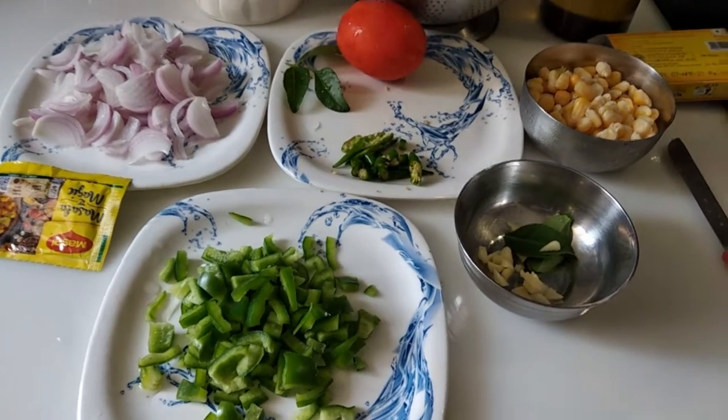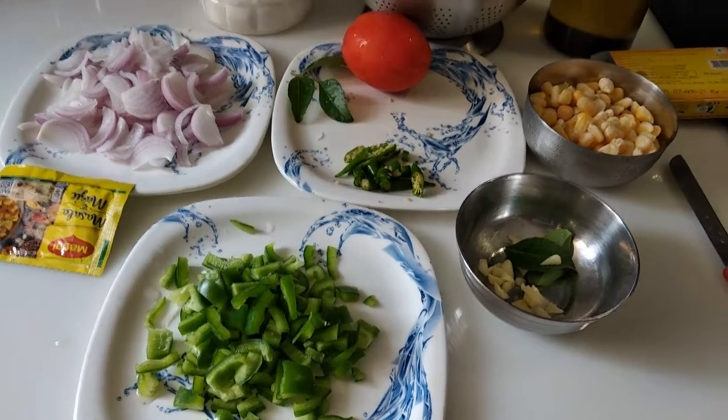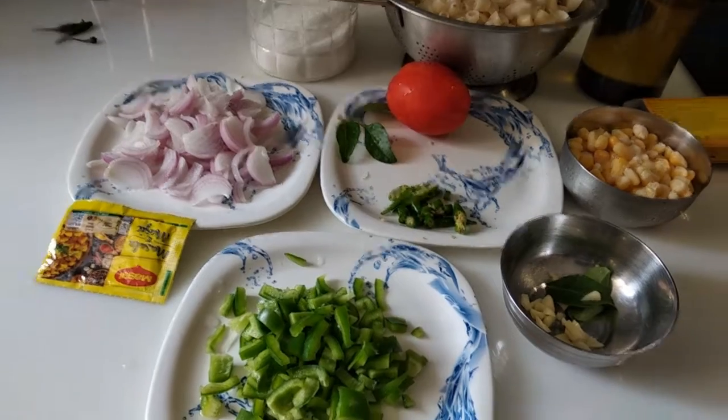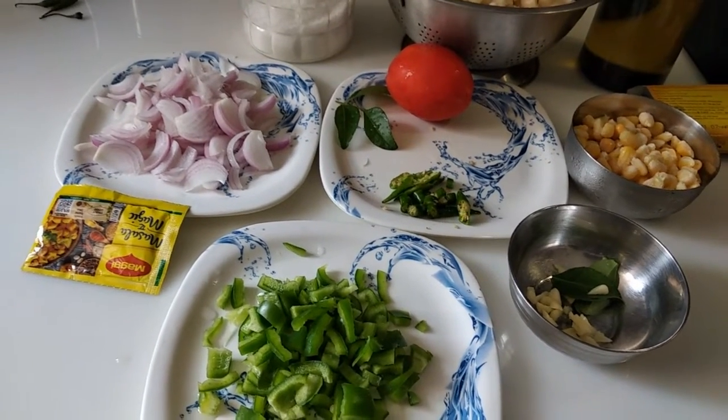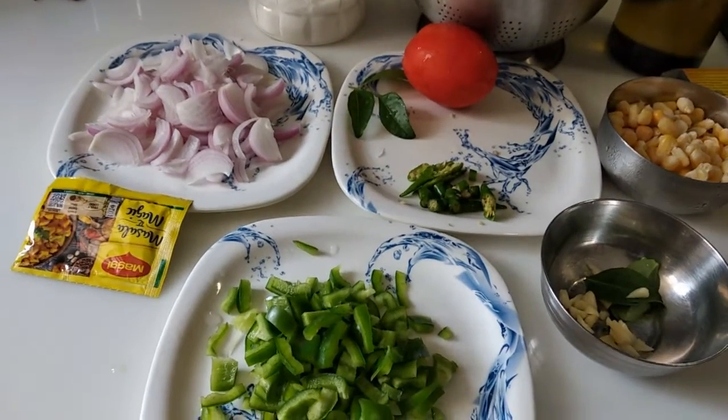Welcome to Chattori Deenu Chaman. I am Deepshikha Singh, and my nickname is Deenu. I am a very good Chattori. Today I am going to make pasta with the heart of Chattori. Let's share everything with you step by step.